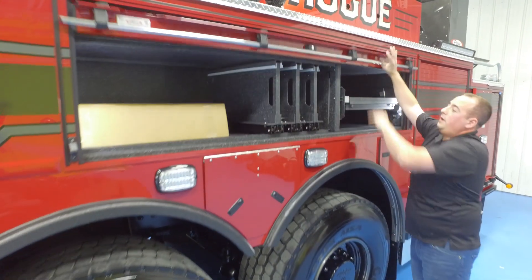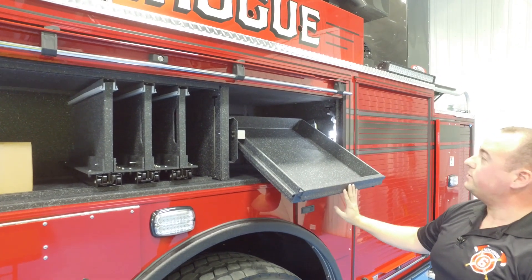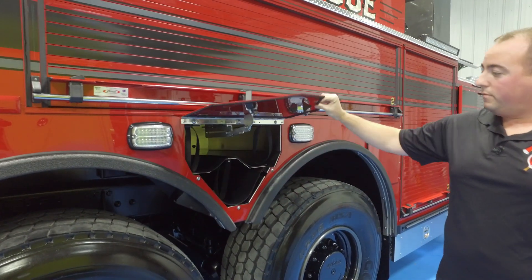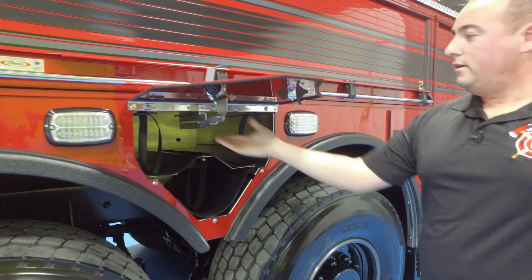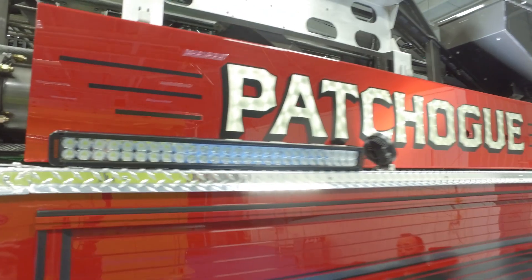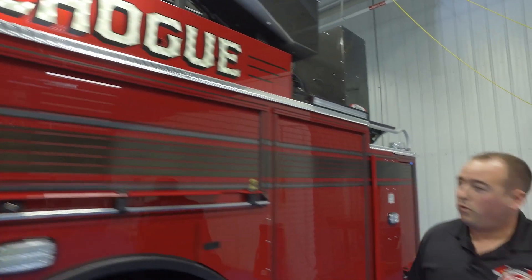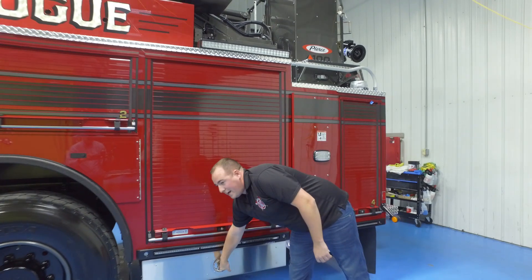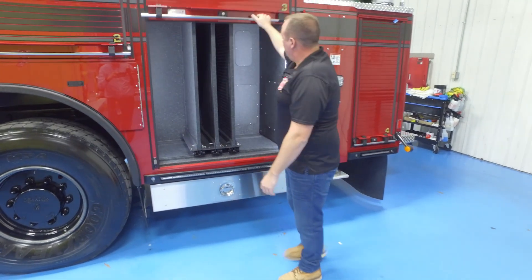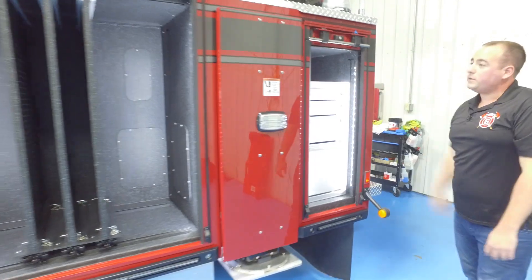Moving back, just some standard storage in these — some tool boards and slide-out tilt-downs. There's a little bit of a learning curve with this new product so we ended up doing some things differently. Bottle storage, and also everything on the truck is all 12-volt lighting — there's no generator on this truck. Everything is going battery powered now, run on either an inverter or off the alternator. We tried to maximize as much storage as we could, with slide-outs down low, tool boards, and we added a tool box for our power tools.